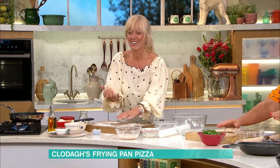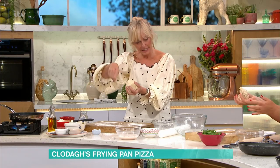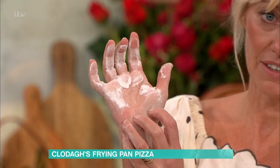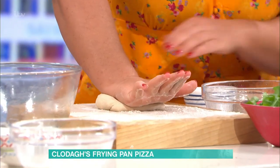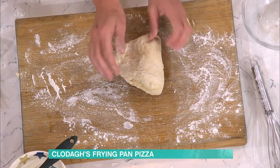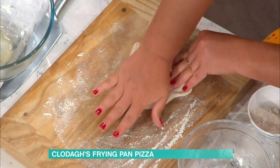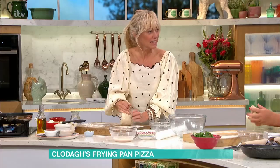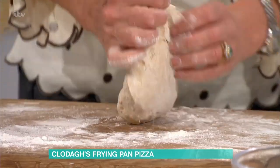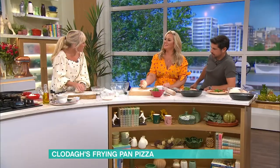Now we're going to knead the dough — this is honestly the most relaxing thing you can do. I've brought it together with a fork in the bowl and turned it out onto a lightly floured surface. Use this part of your hand to push it and stretch it, then with your fingers pull it back, then turn. You're stretching the dough — push, pull back, turn — and repeat. It's quite a workout but you get used to it.